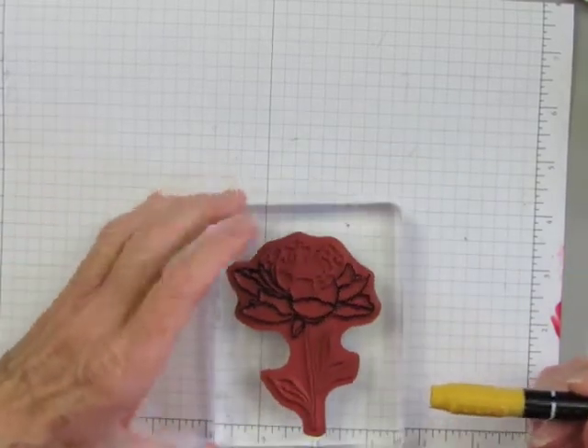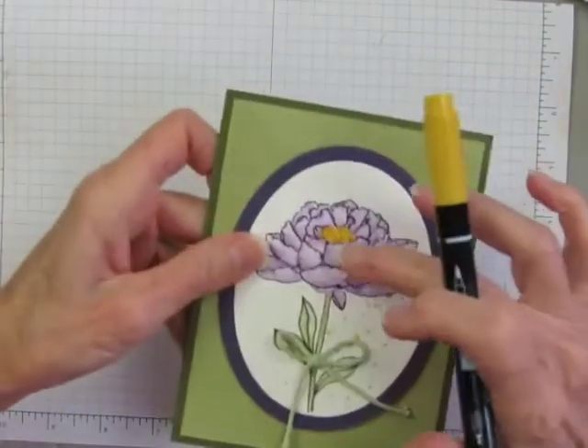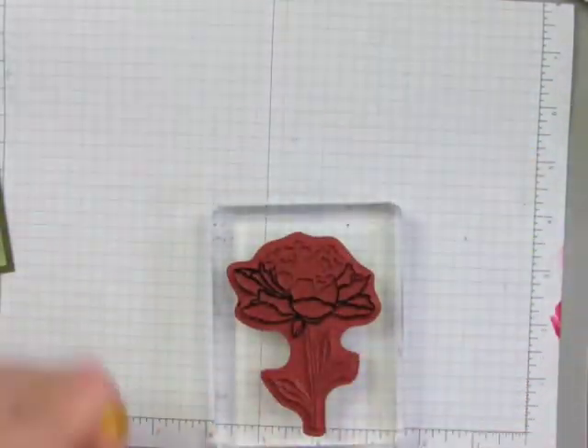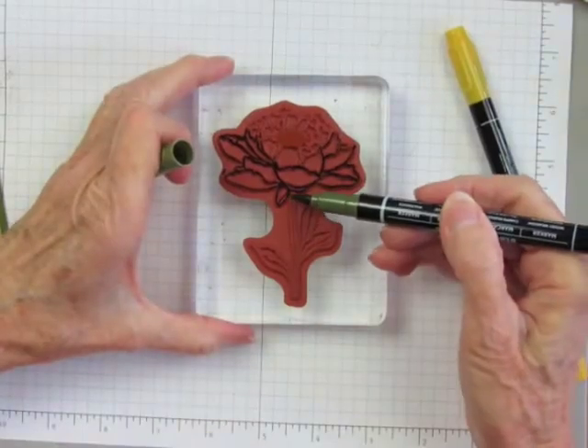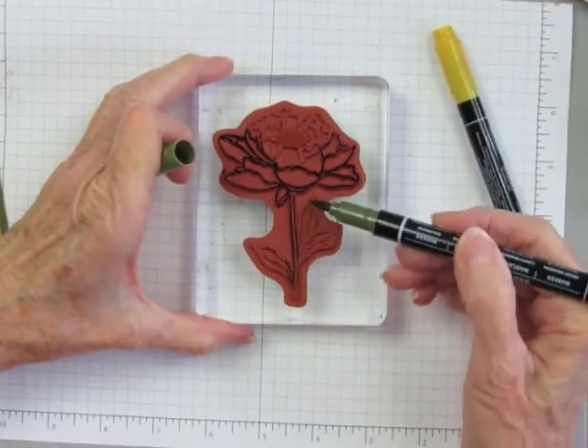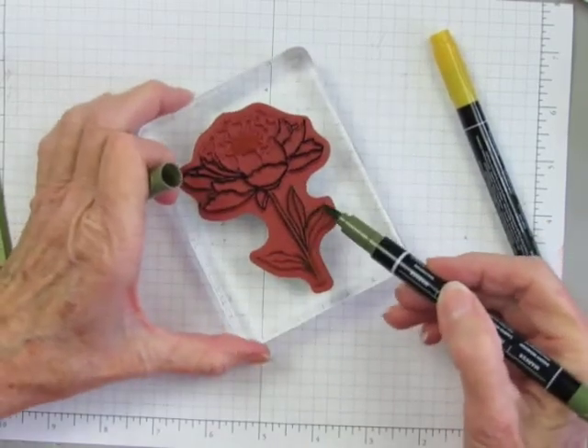Then there are these little stamens in the center and I'll color them with Crushed Curry. Then the last coloring I'll do is the leaves and stem with Mossy Meadow.